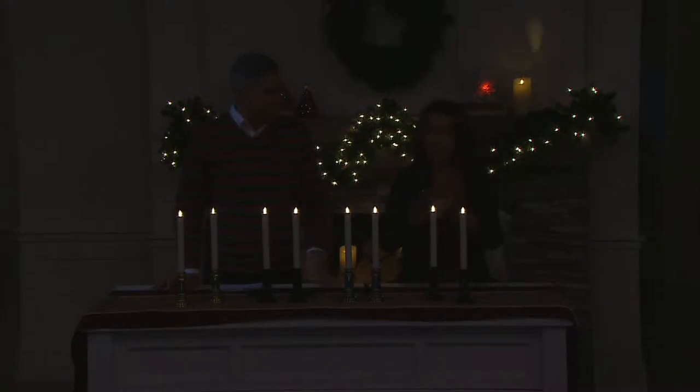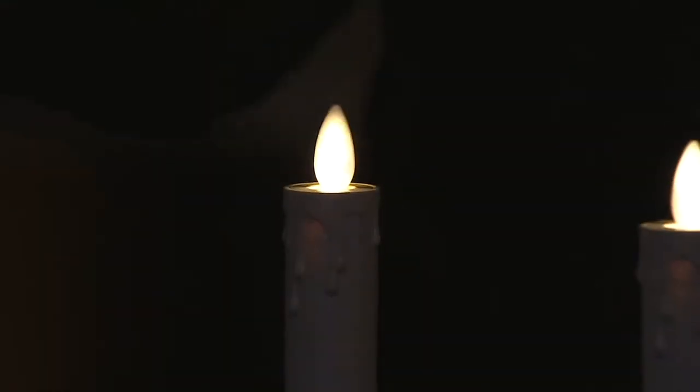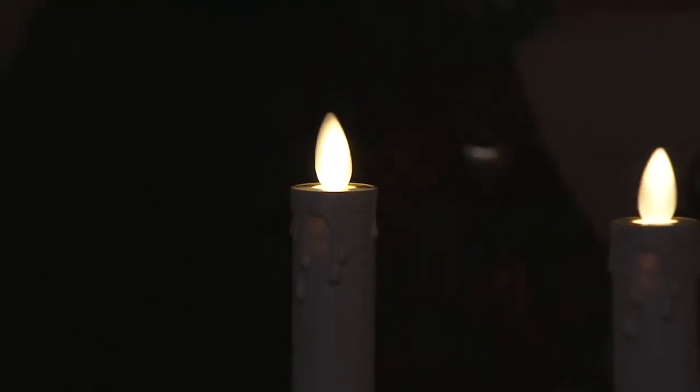Now, through Luminara and QVC, you can have the magic of this technology in your home — in your windows. These are completely portable; you can use them wherever you like throughout your home, on Thanksgiving at the table so there's no sleeve damage going on.